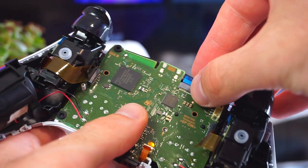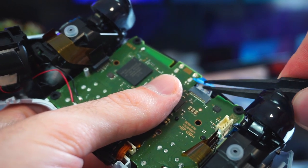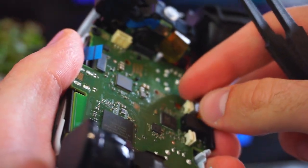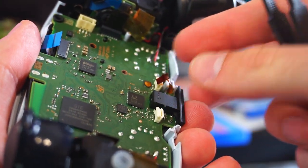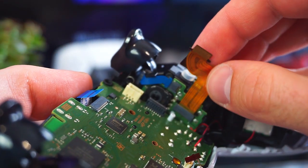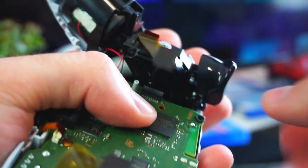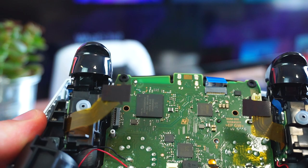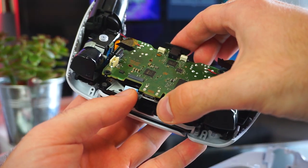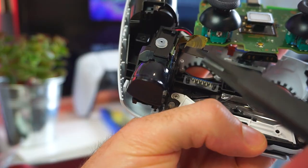Four ribbon cables have to be removed. With that done, we can lift the main controller board, which will reveal the conductive film underneath.